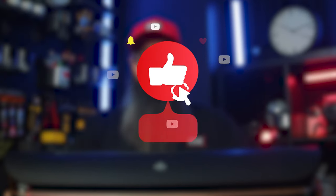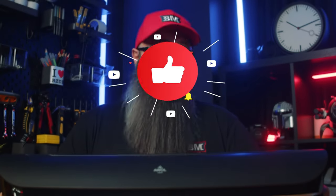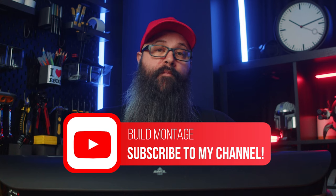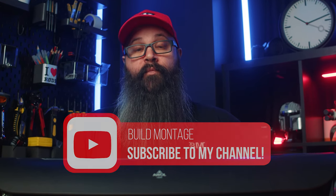If you enjoyed the video and found it helpful, hit the thumbs up button. And if you enjoy content like this, consider subscribing for more reviews and home theatre related content. Make sure you leave any questions down below and I'll be sure to answer them. That's it for this one — you'll catch me in the next one. Bye for now.